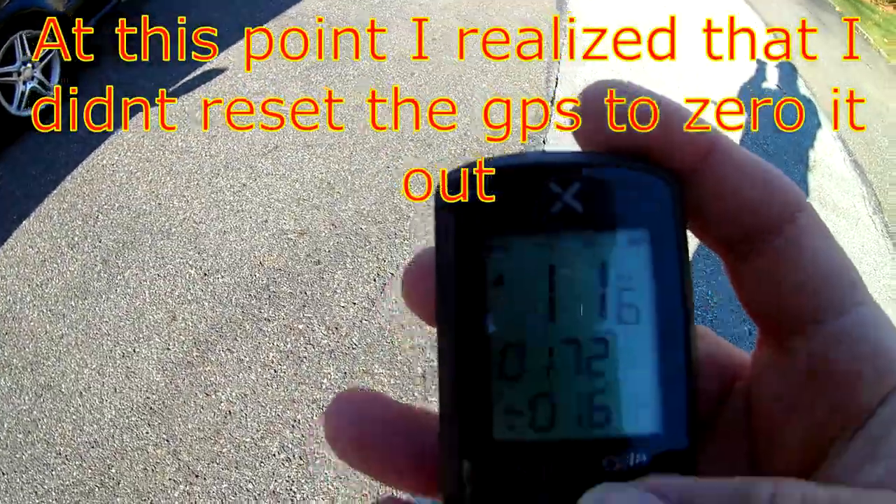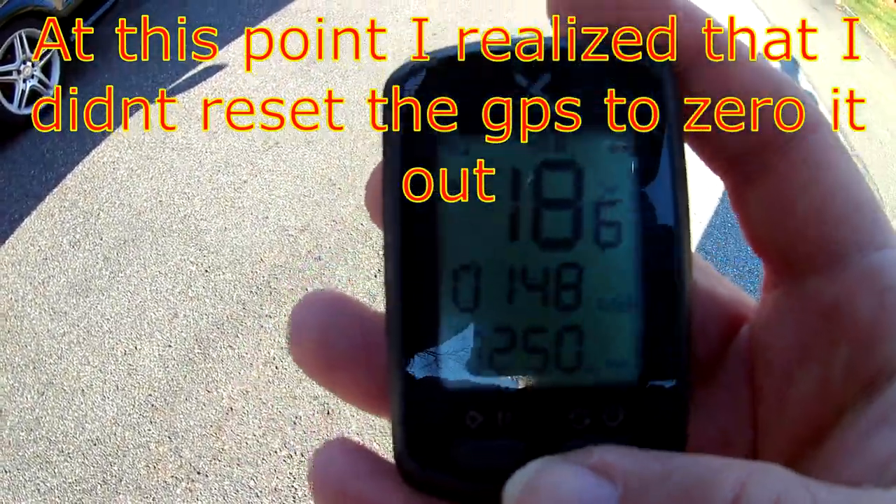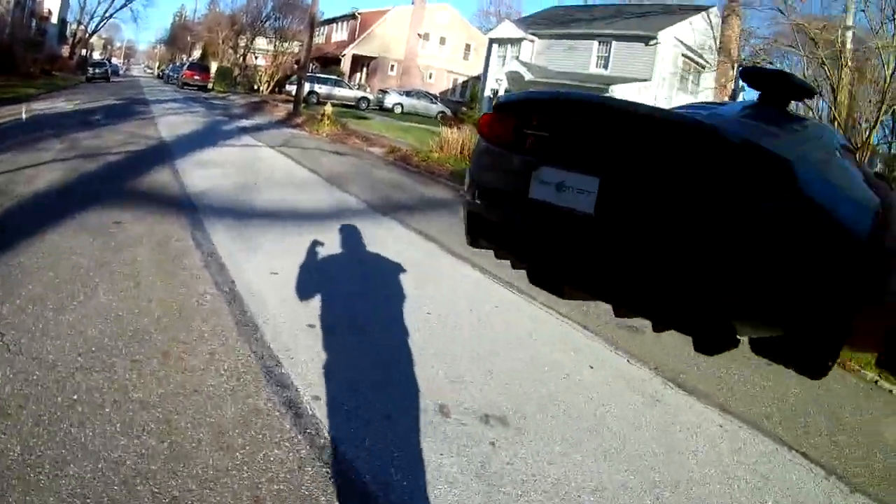And there it goes — gear is done. Let's see what we got: 11, 18. I didn't think it registered that one. I think this thing is done for. It's either the ESC or the gears are stuck. I think this thing is done for right now, so I am going to wind up opening it up and seeing what the deal is with it.